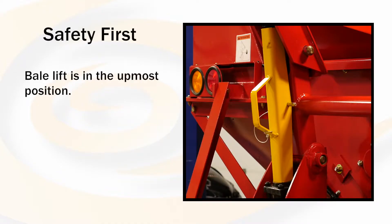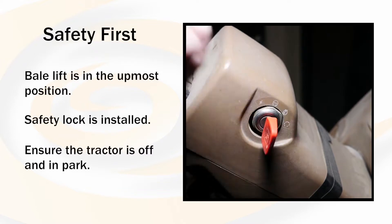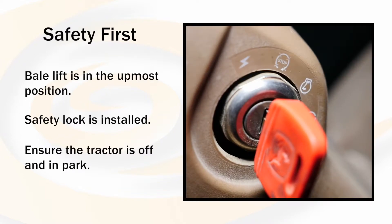Be sure that the bale lift is in the utmost position with the safety lock installed. If the tractor engine is running, engage the park brake and turn the tractor engine off before making changes.